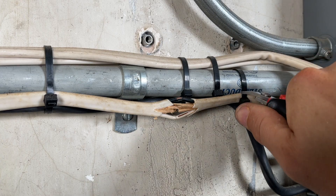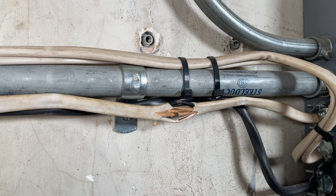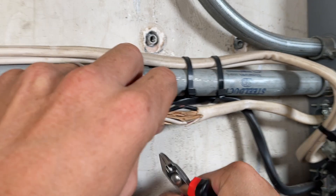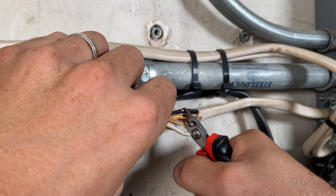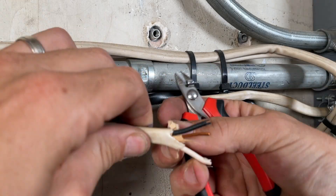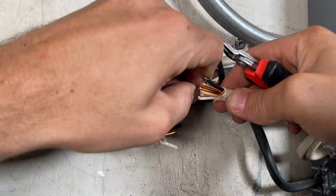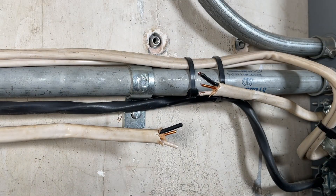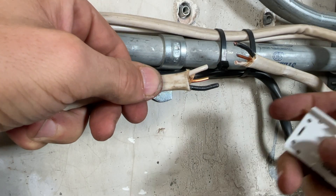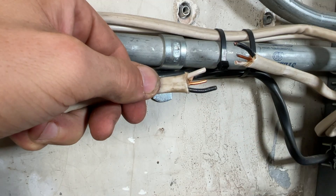First up, I'm just going to free up this piece of Romex by cutting off these zip ties — it gives us a little bit more to work with. And then I'm going to cut the wires evenly, the ground and the hot. Then I'm going to go ahead and clean up these wires and prep them for the splice kit. You're going to cut your wires — your hot at an inch in length past the Romex, and then a quarter inch shorter, so three quarters of an inch for your neutral and your ground.